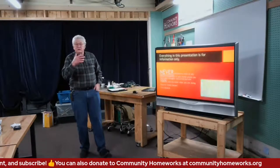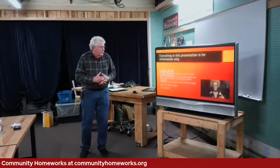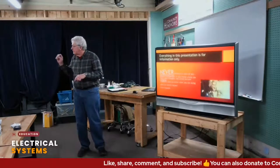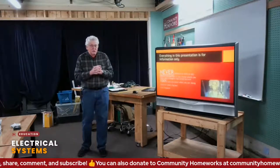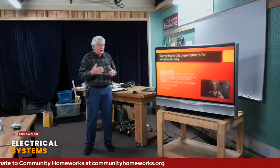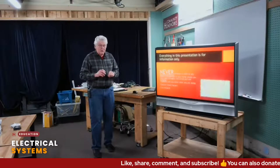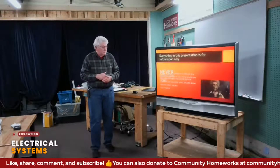I use PowerPoints more for my notes — I'm not going to just read everything on there, but I'll pick up what's there. This is for information. We're not going to make anybody here an electrician or able to necessarily do electrical work in their home. In fact, never attempt to do anything that you are not 100% sure you know what you're doing, because you can either cause fires, a bad electric shock, or even worse. Electricity will kill you.